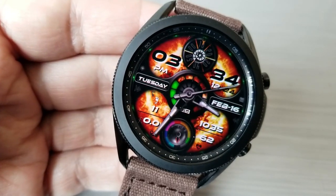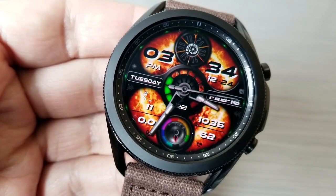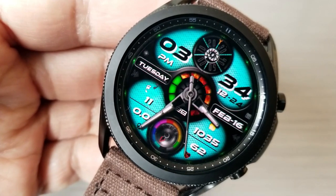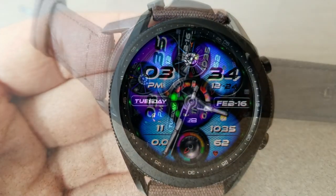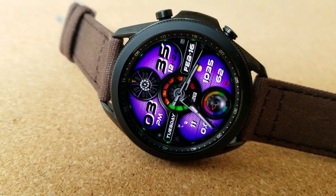Right at the top of the watch face is of course the digital time. You then get 12 different colorful backgrounds as well as that animated fiery one, plus you have fixed app shortcuts to your calendar and weather apps, as well as two more app launchers which are customizable.